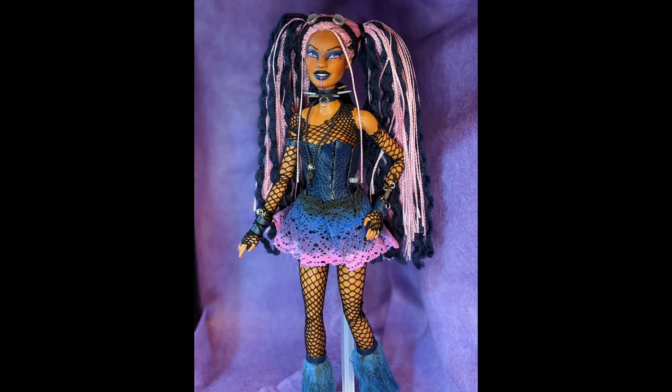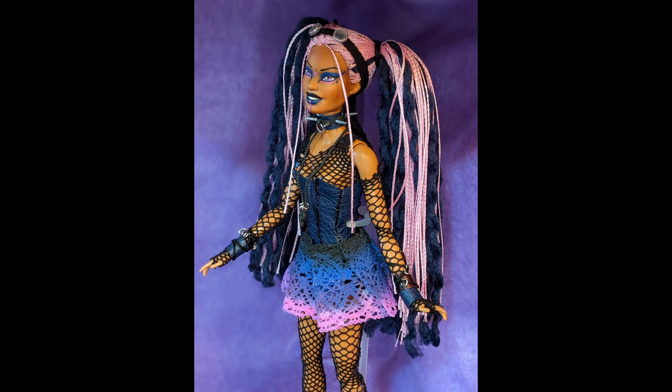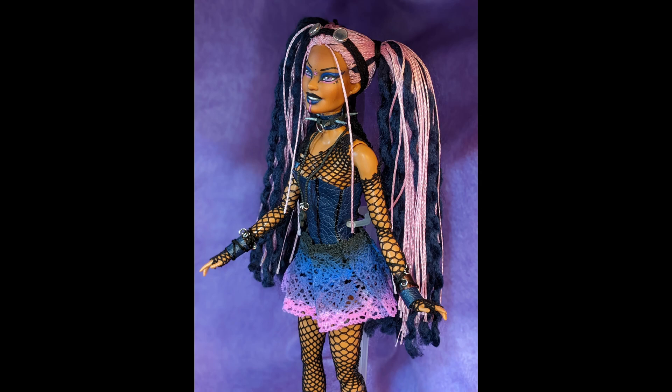I love her so much — I feel like I say this every time, I get so excited about the way things come out, but genuinely she's on my shelf and I keep staring at her. I think she's so cute. Thank you so much for watching, I hope to see you next time — love you, bye! Oh, happy pride! Bye bye!